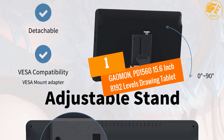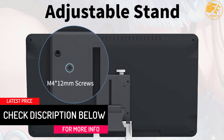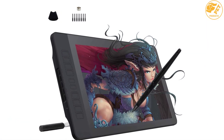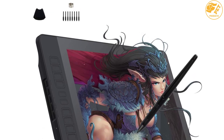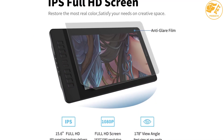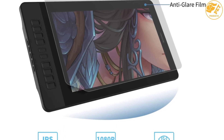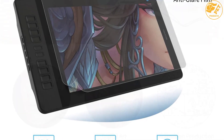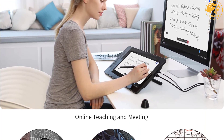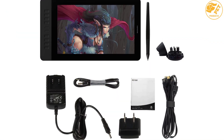At number one: Gaomon PD1560 15.6 inch 8192-level Drawing Tablet. It features a large IPS HD screen with 5080 LPI resolution, a 178-degree viewing angle, and a 13.5 x 7.6 inch screen display. Accurate construction ensures unrivaled efficiency and clear definition. It includes 10 customizable shortcut keys and 5 strategically positioned menu keys for quick access. The set also comes with a convenient pen for accurate and responsive operation, with a clip on the holder for safety.